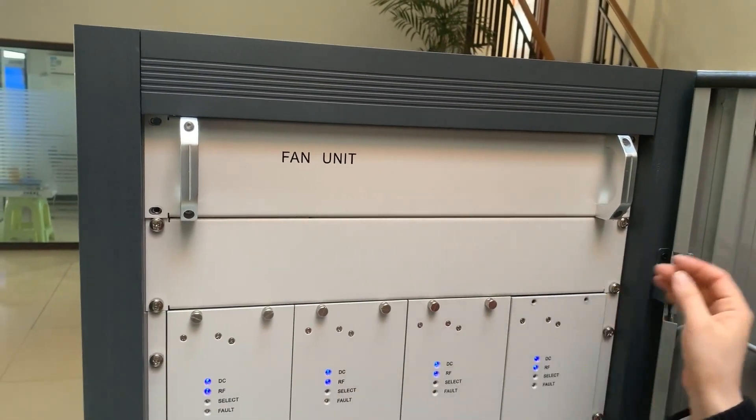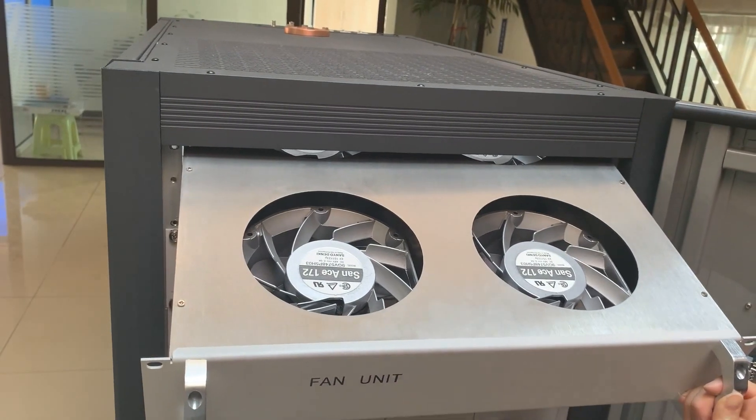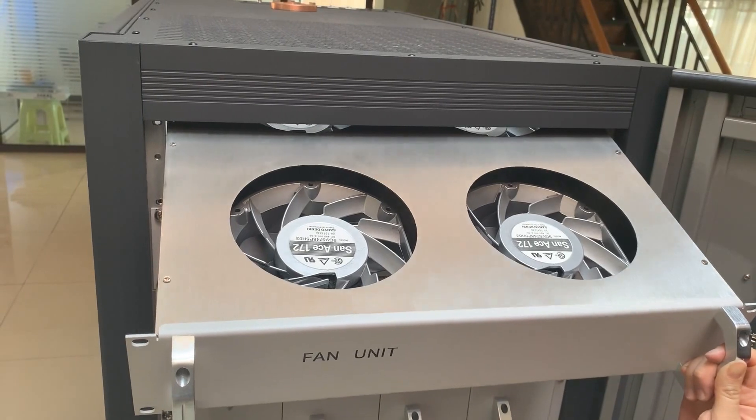The fans: four sets of DC fans with large air volume, good heat dissipation, and easy to replace.